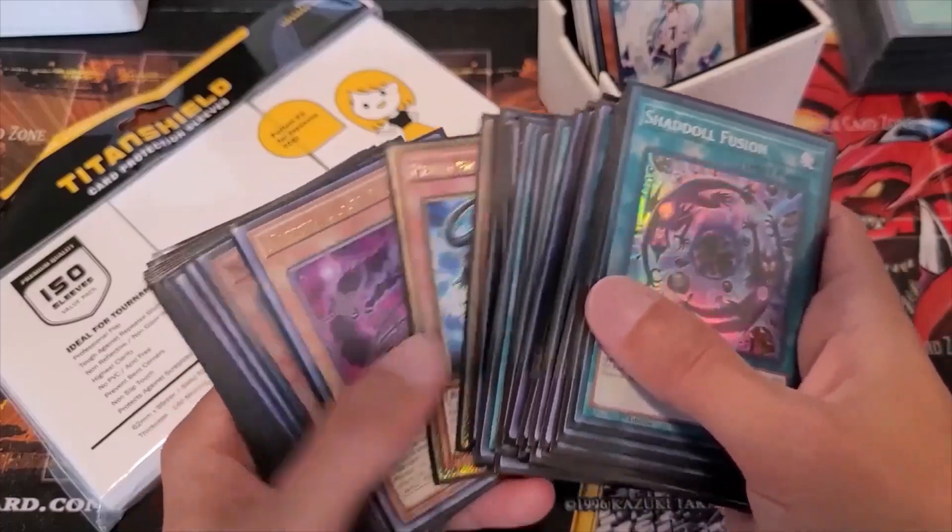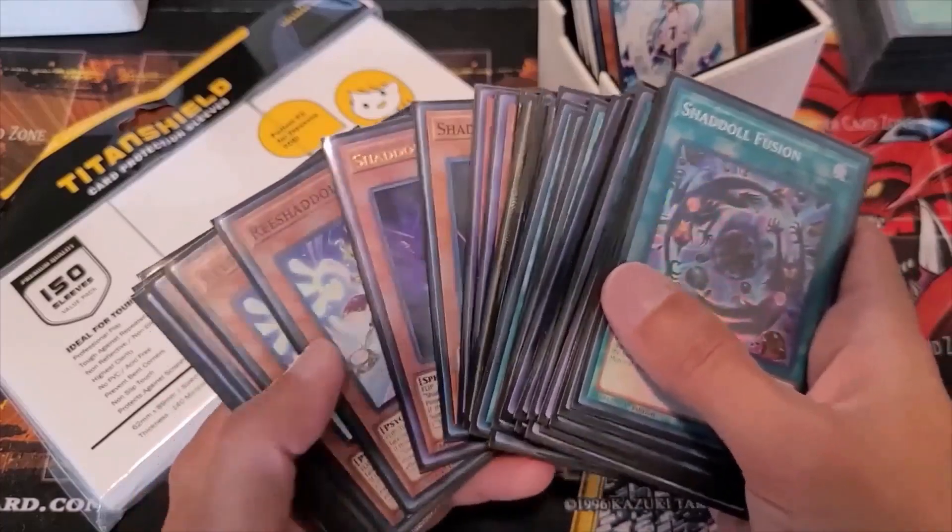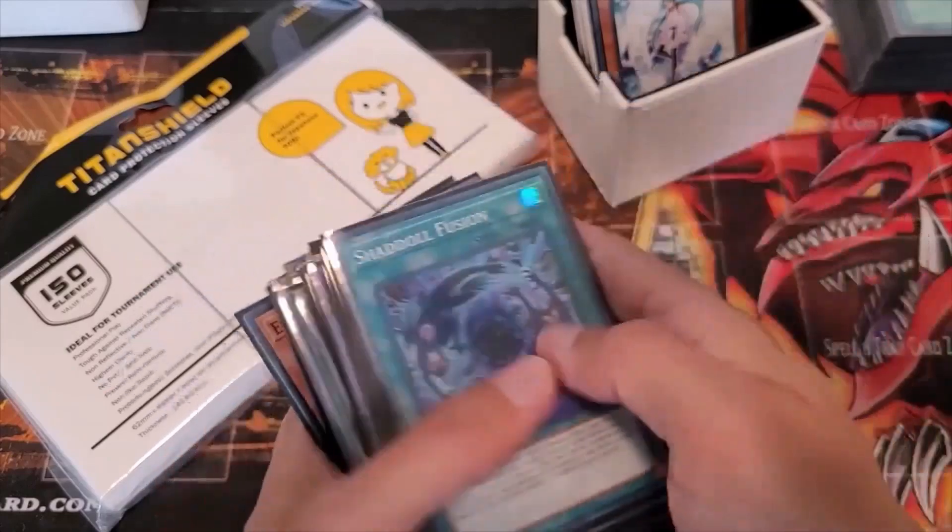I'll be doing a shuffle review later this video too, to kind of show you which ones are better for shuffling.